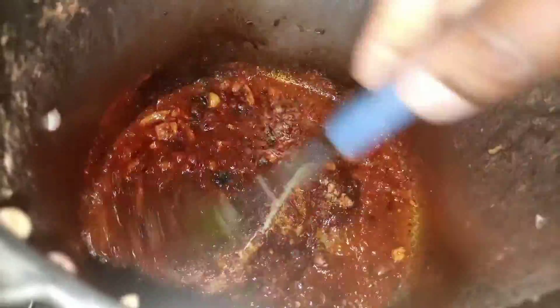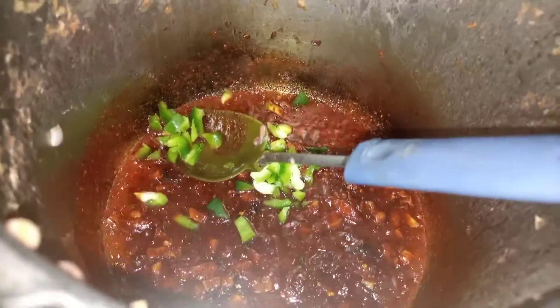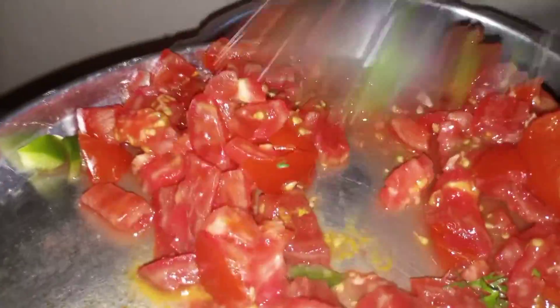Now it's time for the spice to cook for a few seconds, then go in with the green pepper, stir, and then add the tomatoes. Let it cook for at least one to three minutes.